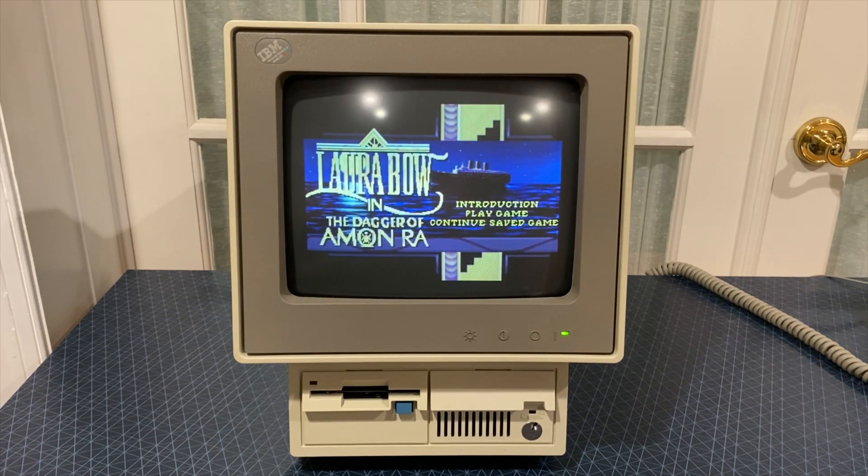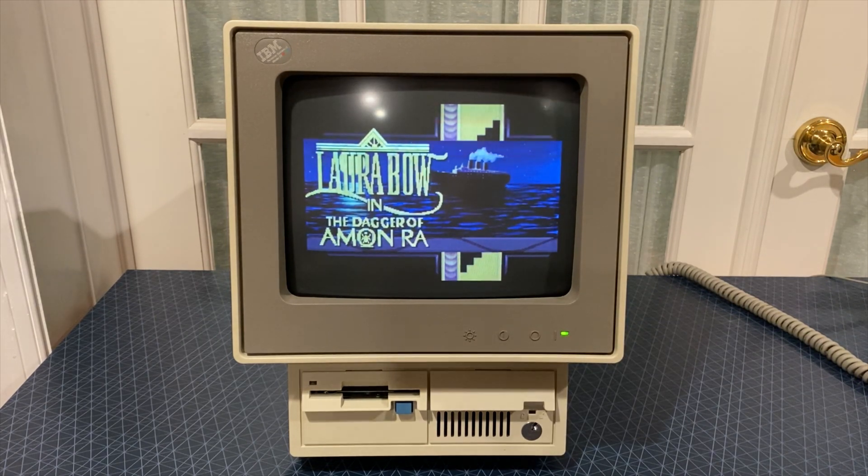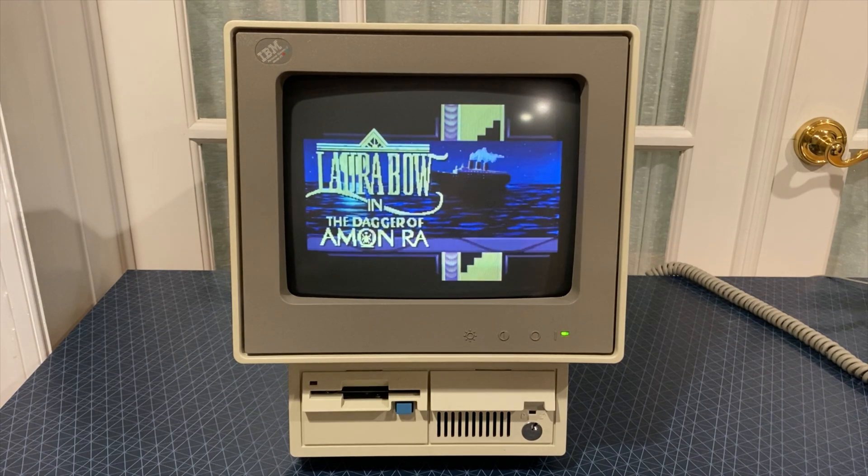Another game I'm excited to play on the Model 25 is Lara Bow: The Dagger of Amun-Ra. This is an old Sierra game, which sounds like it will be right up my alley. Since the introduction sequence is 30 minutes long — at least when you play it on an 8086 — I haven't gotten very far into this game either, but it seems to make good use of the MCGA graphics and the sound card.